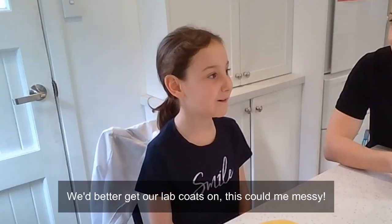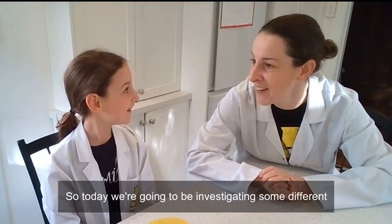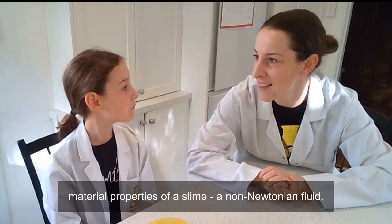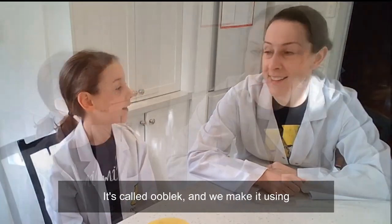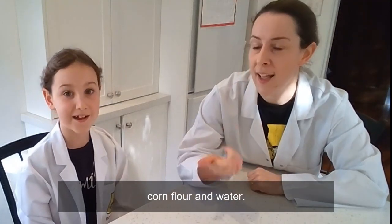We really get our lab coats on. So today we're going to be investigating some different material properties of a slime, a non-Newtonian fluid that we can make right here in our kitchen. It's called Oobleck and we make it using corn flour and water.